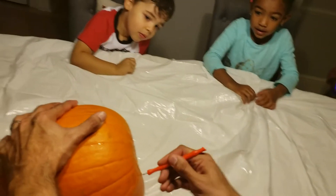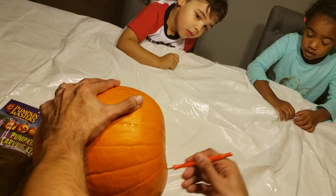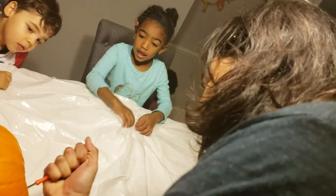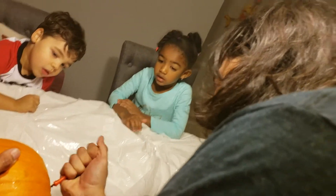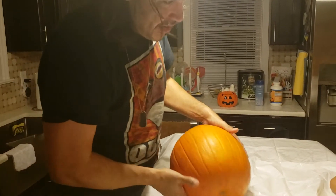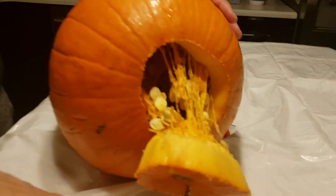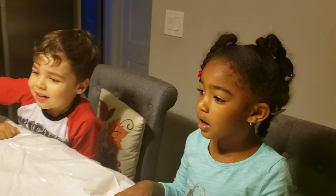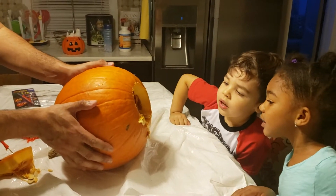We're making a circle at the bottom so we can get the pumpkin guts out. All right, are you ready for the pumpkin guts? Oh, look at that! Oh my god!